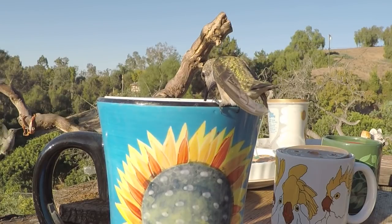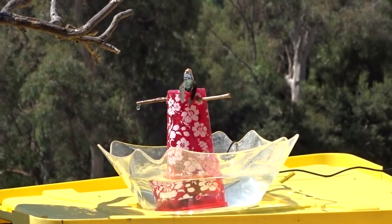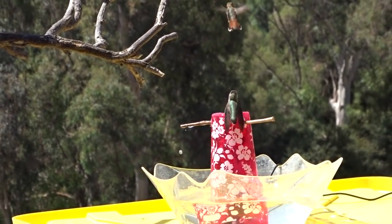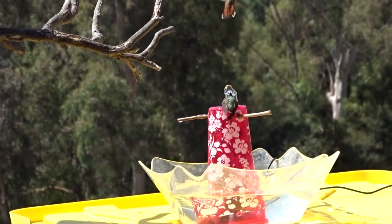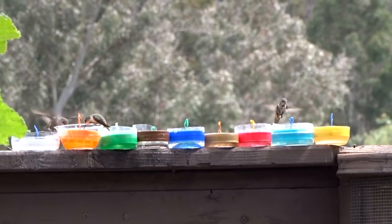Hi everybody, it's Robbie from Southern California. You all know how I love my hummingbirds and love making hummingbird feeders, along with ones they buy, as well as solar fountains. Making hummingbird feeders and recycling food jars has been fantastic and they love it.